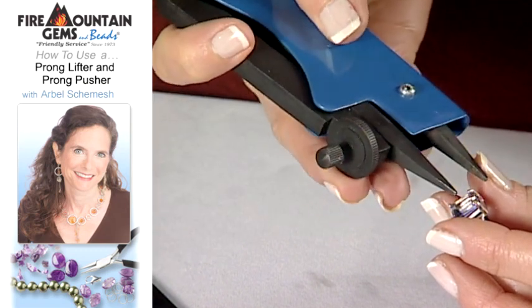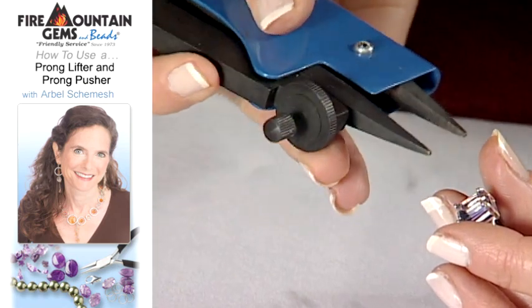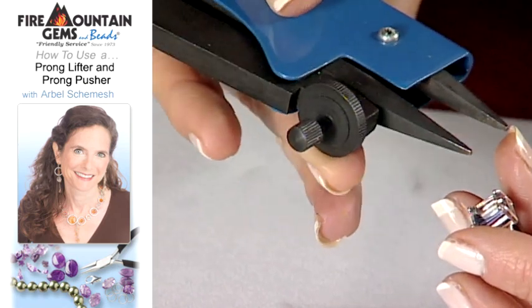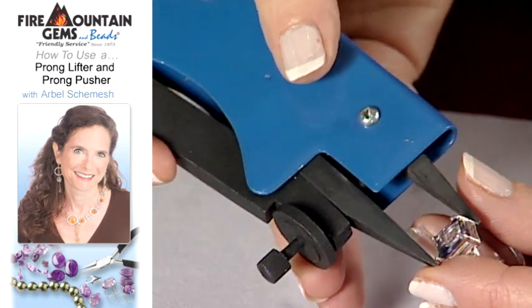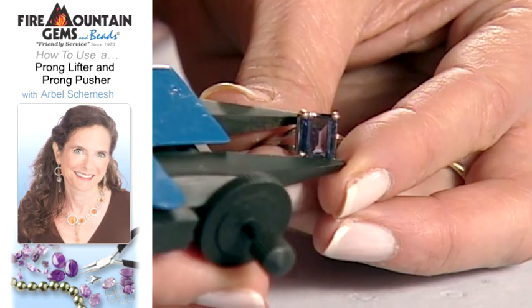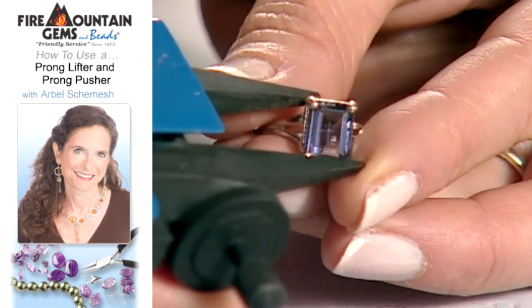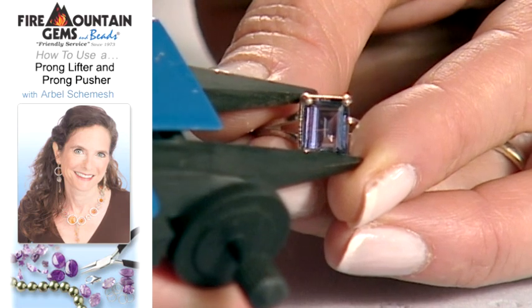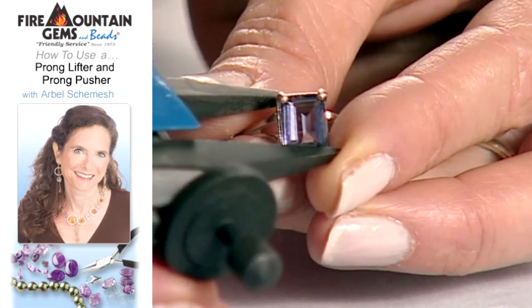So you set the distance of your pliers with this wheel here. This goes back and forth. And the distance that you want is between the prong that you're laying down and some kind of strong anchor point. At this stage I'm using the back of the setting here.